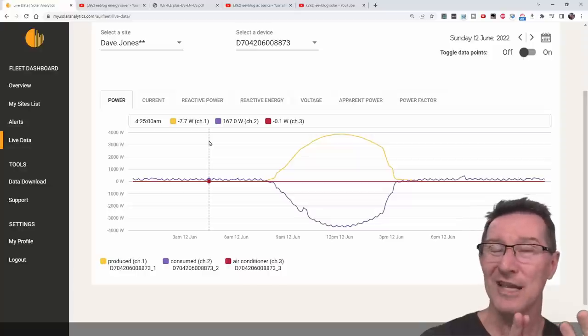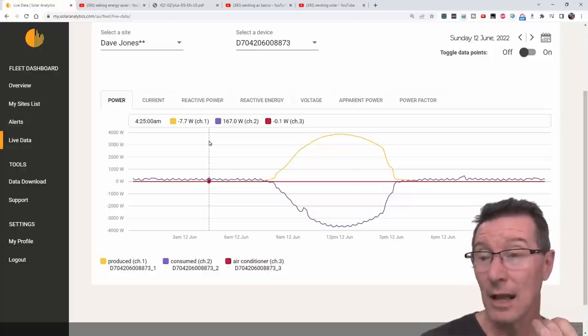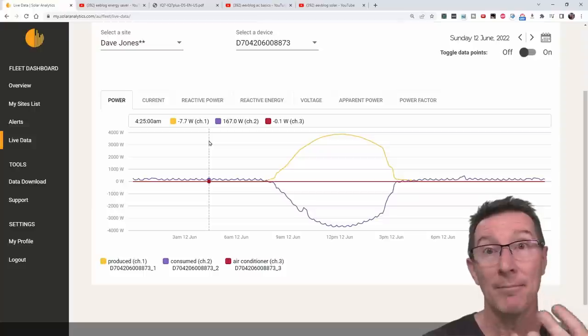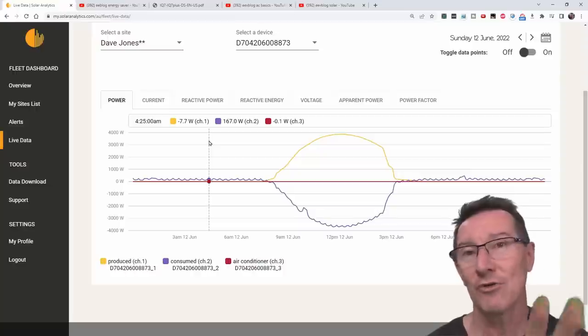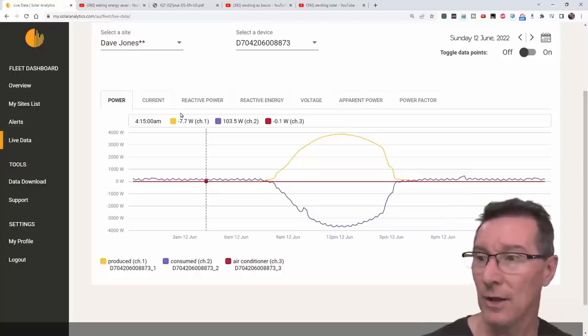That will also include the Sunny Boy 3000TL, which is 1 watt real power according to the datasheet. And the Enphase Envoy system — the monitoring box — apparently that's also across the same wiring. So I think that one might be in there as well.